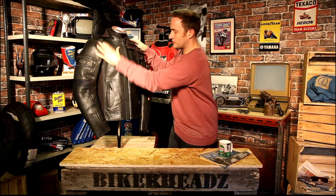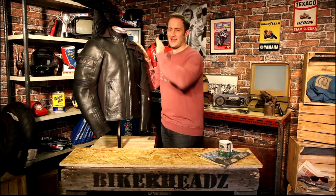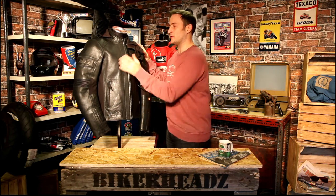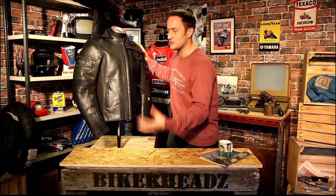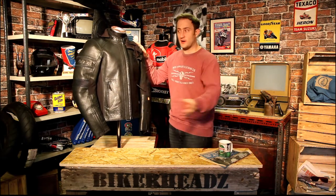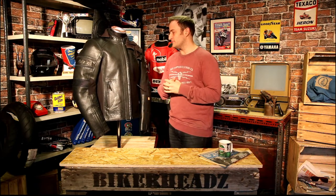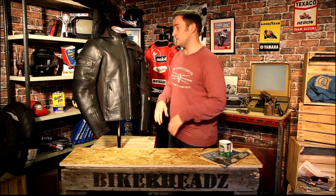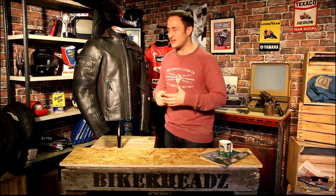Coming down the arms, it's full aniline cowhide — absolutely the highest quality — and it's all punch vented. The punch venting reduces the weight of the leather and also increases breathability. Why choose a leather jacket when there are so many high quality textile options? The leather stretches and feels a little more comfortable. People like the look of leather, and it's still the safest material used in motorcycle garments — the abrasion resistance on leather is outstanding.